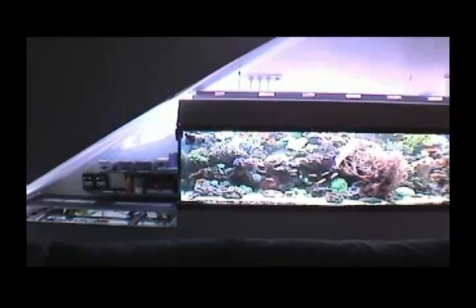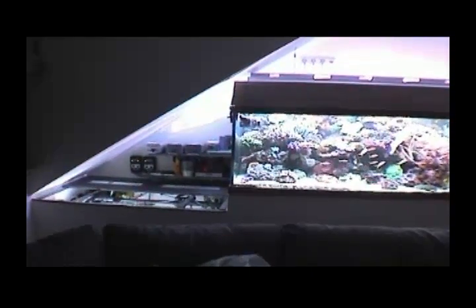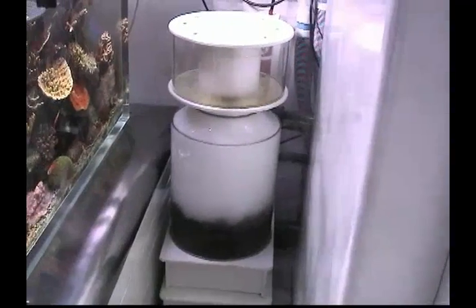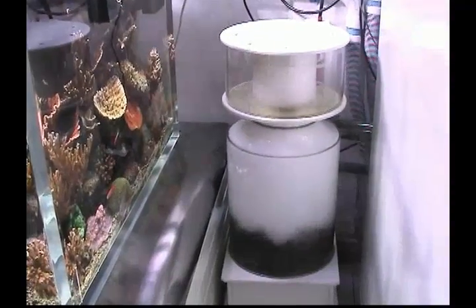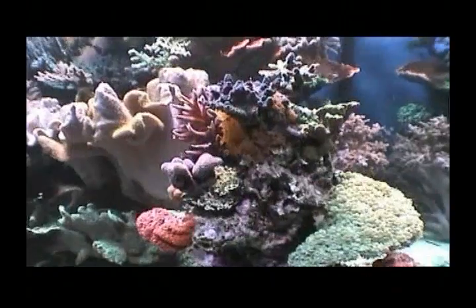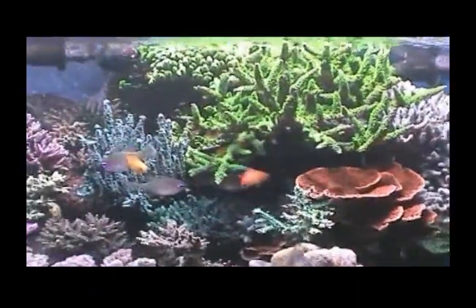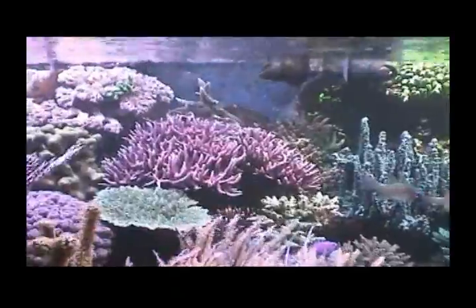Now, guess how much Markus Resch spent on his Miracle Mud filtration system? Not much — just 60 pounds of Miracle Mud plus lights on top of the refugium. The cost of this system is less than half the cost of a good protein skimmer. And yes, Miracle Mud is the best denitrification filter media you will ever find. As you can see, not only can you save money with the ecosystem method, but you are also giving your reef tank inhabitants the best chance to thrive as well.